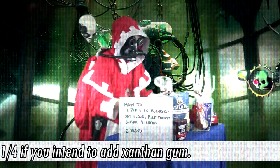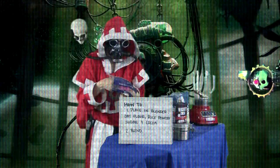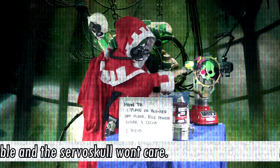Add the red ingredient and blend out. Add rice before blending for improved texture. The Guardsmen are expendable and the Servo Skull doesn't care.